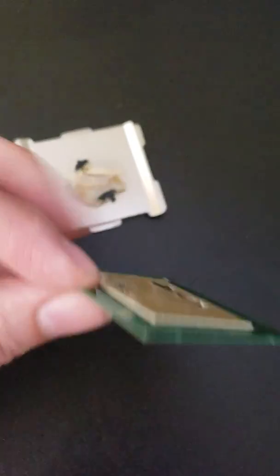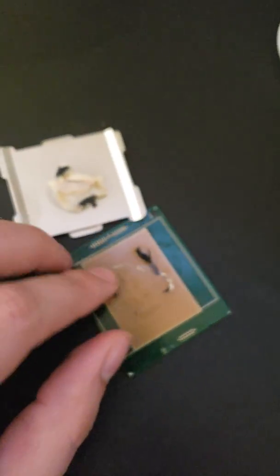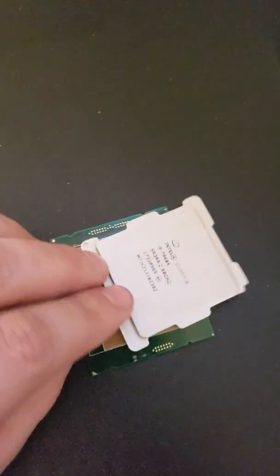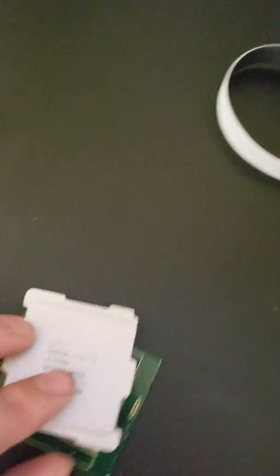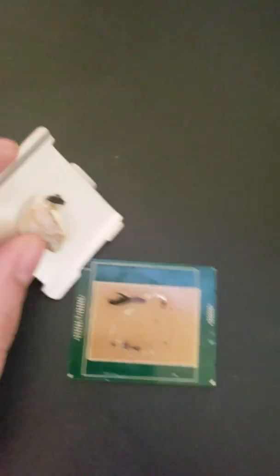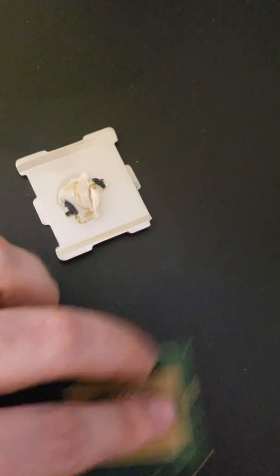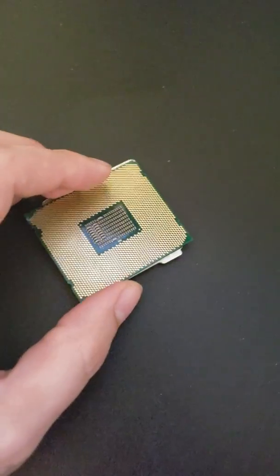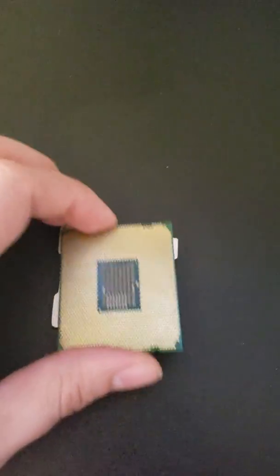Amazon is taking back both the chip and the motherboard, which is great. But this really falls on them — they should have checked the serial number on the CPU against the box when someone returned it, before sending it back out. At least I'm not out $1,500 plus $500 for the motherboard. It's just a fun story.